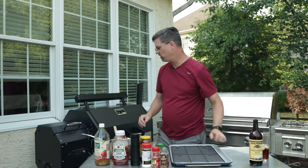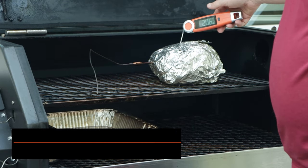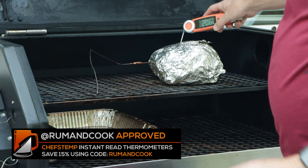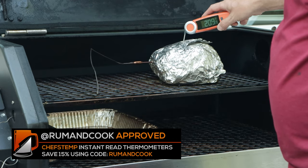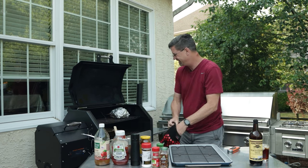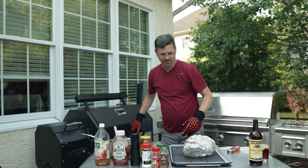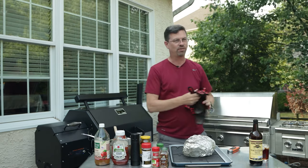Now that we have that wrapped up, it's going to take about another hour and a half or so. We're going to do probably an hour rest, and while we're doing that rest, we'll put together our vinegar sauce. So it's been about an hour and a half — let's have a look. We're 205, 206 in here depending on where you go. Feeling nice and tender. Exactly what we're looking for. We know our pork's done. Let's get this guy off. We'll turn the Yoder off and let that cool down.